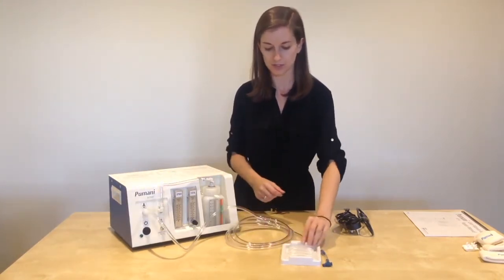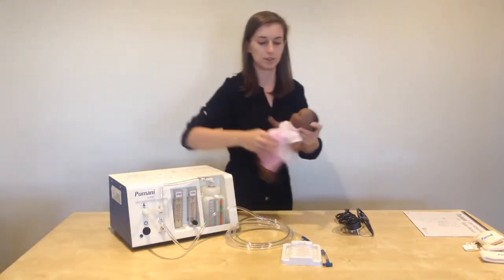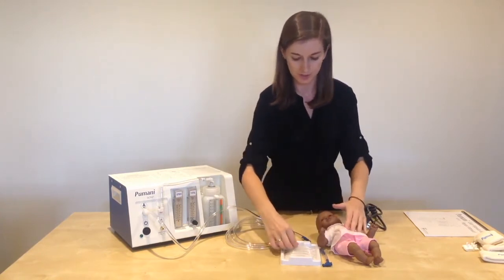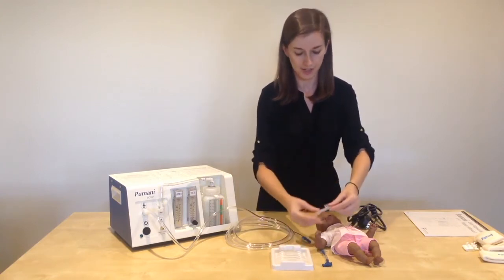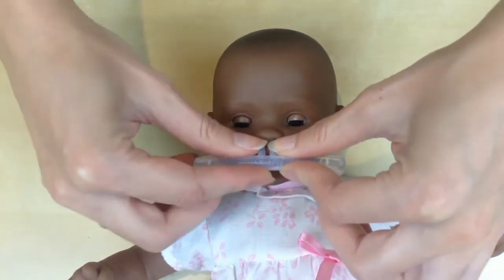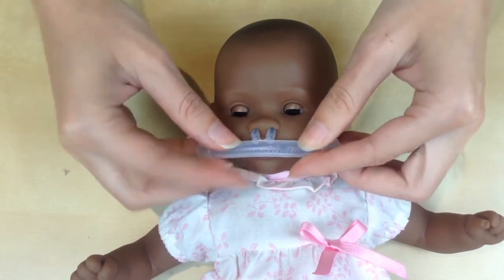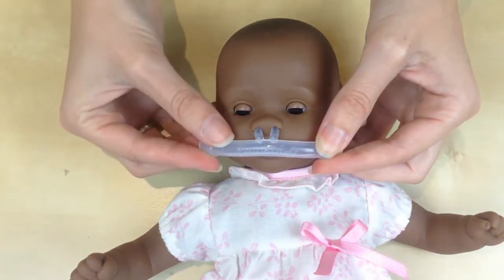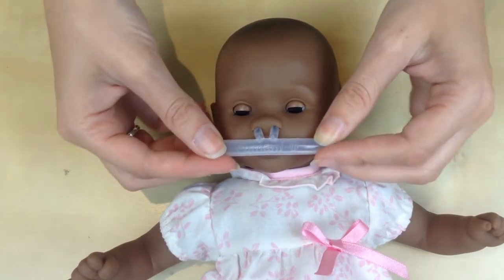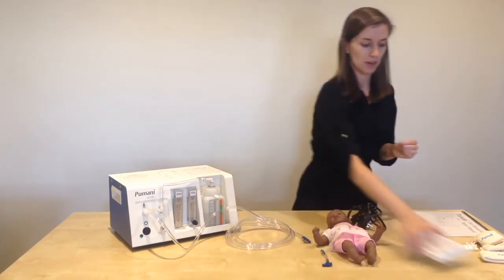Your next step is choosing the prong size that is the best fit for the patient. Typically patients are on oxygen therapy before going on the Pumani, so while the baby is still on oxygen, take one of the nasal prongs and place it in the patient's nostrils very briefly. Make sure that the prongs completely fill the nostrils — that is very important so the patient receives full pressurized air into their airway. Confirm the prongs fully fill the nostrils and are not too small, too large, or irritating. I have chosen size zero for this baby, which is the smallest size.